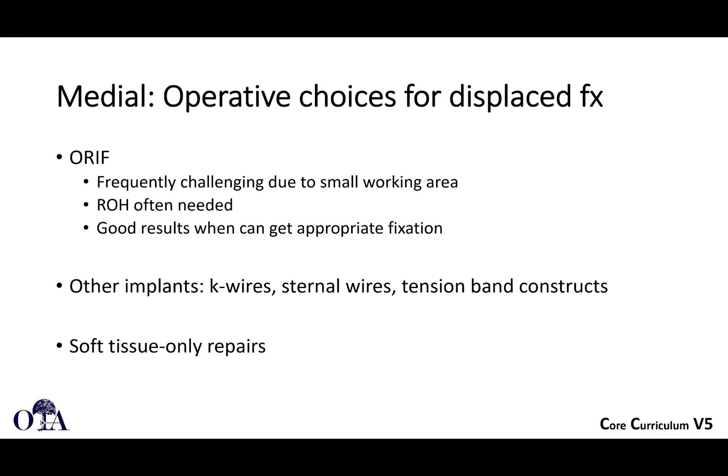Plate fixation can work for medial fractures. Smooth wires and pins are probably not the best options. Kirschner wires sometimes have to be used in tension band constructs, but you certainly don't want just smooth pins migrating in this location.